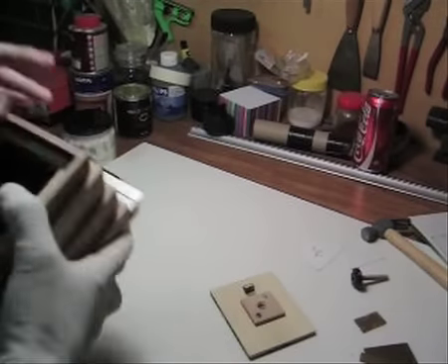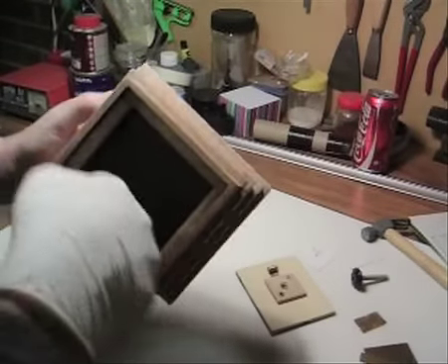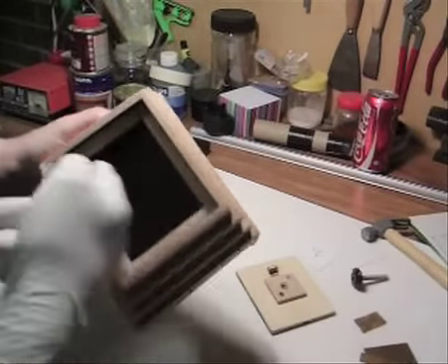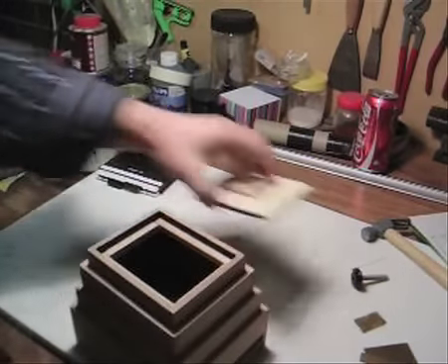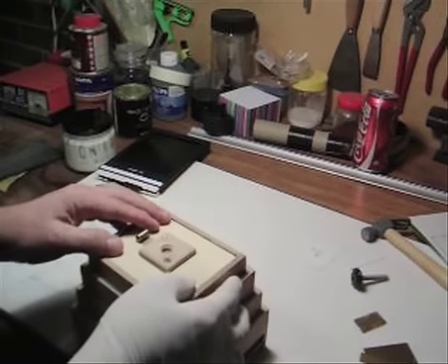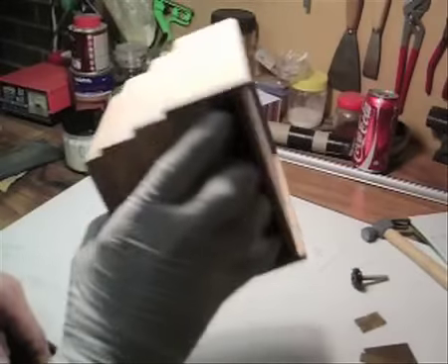This one last step here that we're going to do before this front goes on: we're going to silicon just inside this framework here, to make sure there's no light leaks coming out to the front panel. After that, we'll glue the front panel on, make sure that's all set, and then we'll do the finishing of the whole camera.